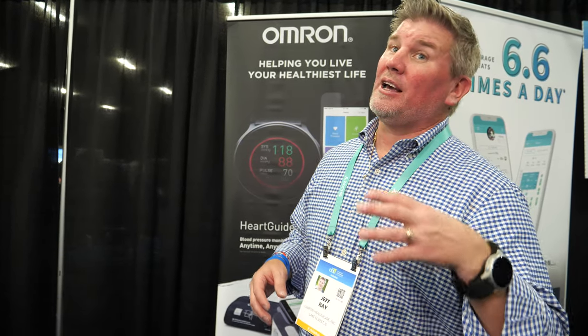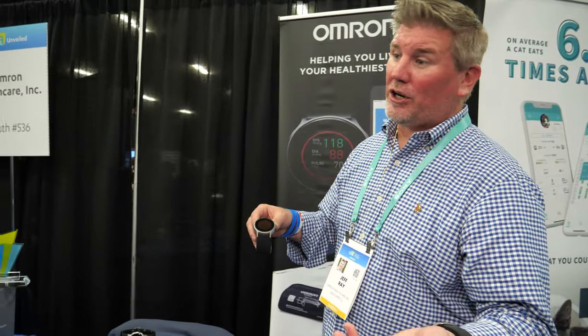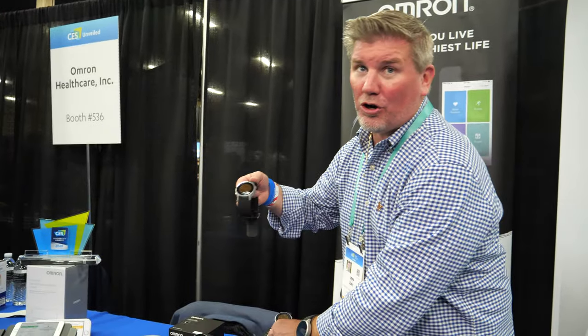Development of HeartGuide started four years ago. A lot of wearable health technology is now coming to market - Omron was one of the pioneers. After development, they had to conduct all the clinical studies and then go through the FDA process, both of which take a long time. They finally launched it last year, and now there's a larger version as well.